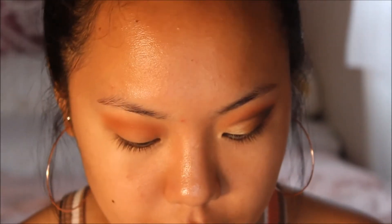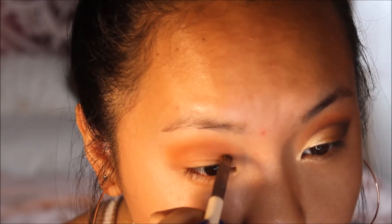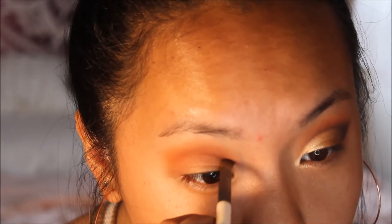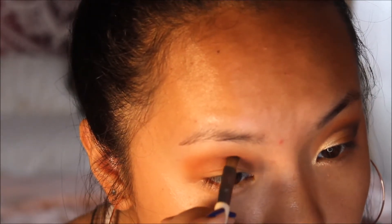Next you'll actually be creating your crease. I go in with the color Parallel, which is a dark brown shade in the palette, and use this to basically draw a crease. To create this crease, all you have to do is go where your eye socket is deepest — regardless of whether you have a crease or not, you can still find that area by poking in a little bit to see where the deepest point is, and that's how you get your line.